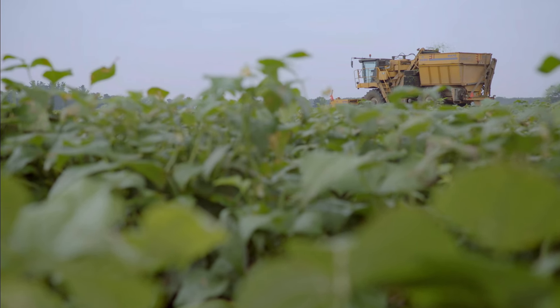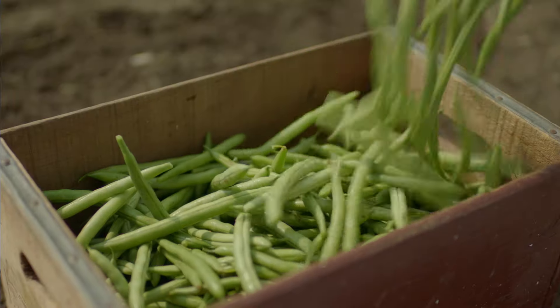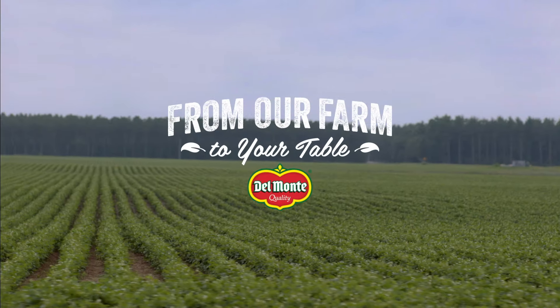I love that I can open up a can of green beans that I know were picked and then canned the same day.